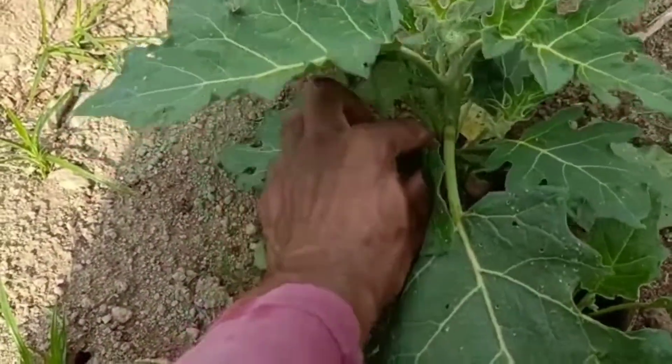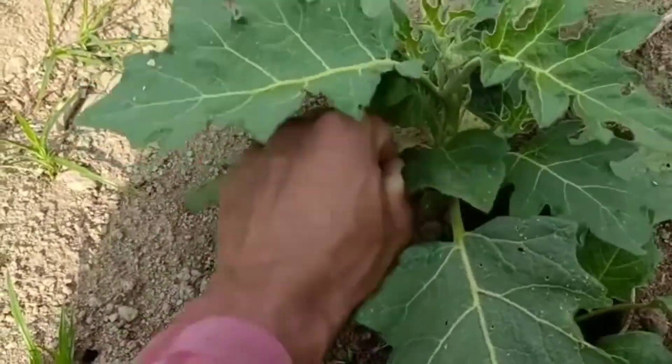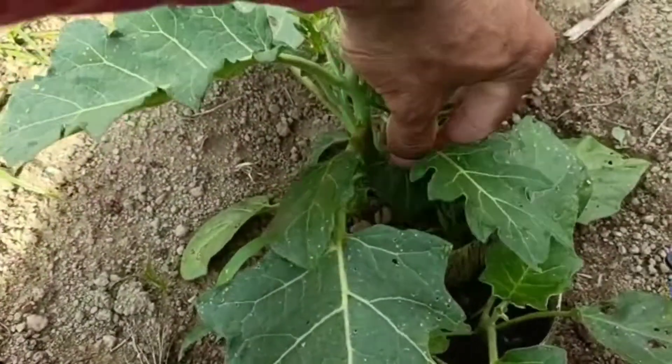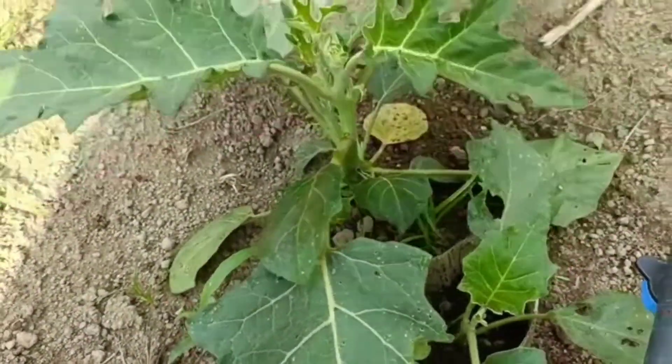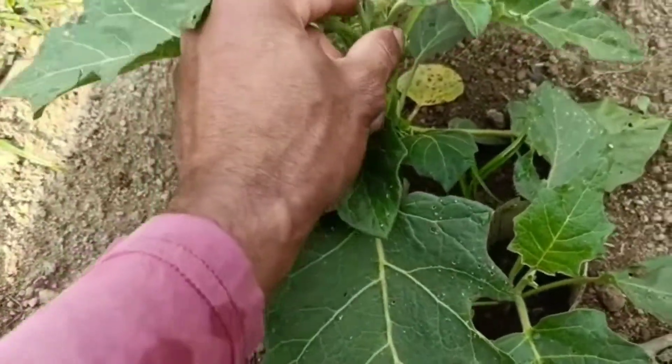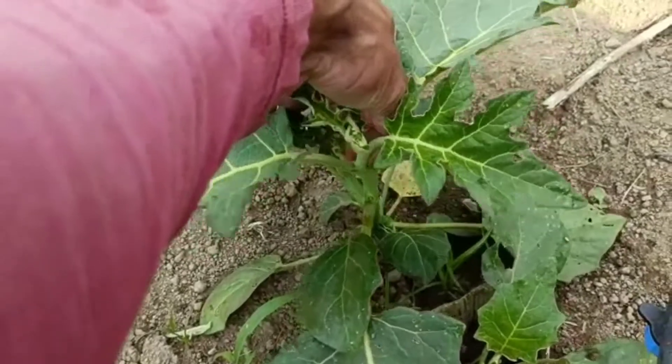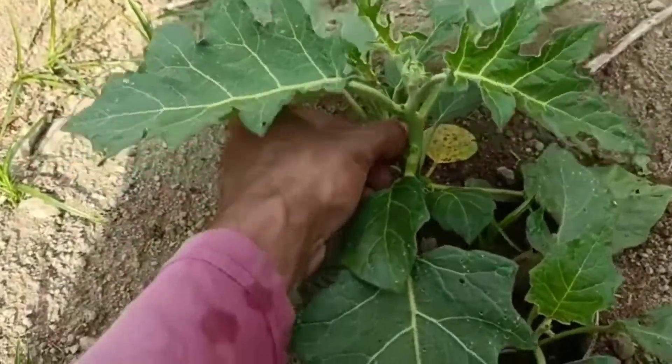Fica aquela saia grande. Eu sei que a pessoa olha assim e faz dó arrancar, vai estar estragando o pé, mas não. Claro, não convém você esgaçar para baixo — não, você estraga o pé e depois está sujeito a dar doença e ele morrer. Você convém tirar certinho, puxando de ladinho assim que ele parte.